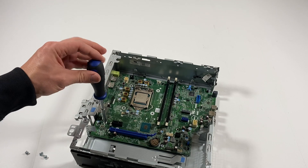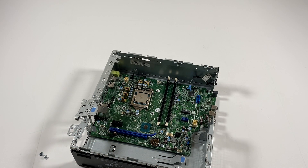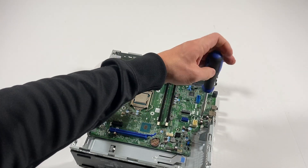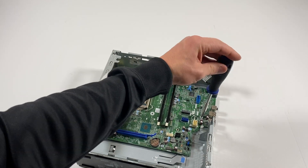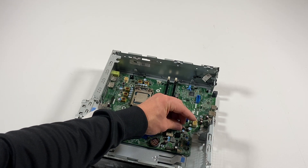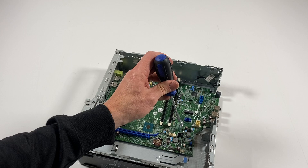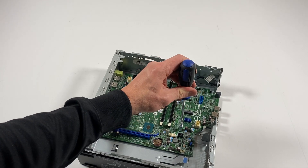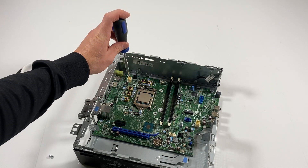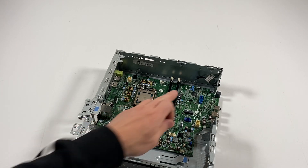Usually the teardown is a lot easier but reassembly is a lot harder, so don't forget guys. There's going to be one screw installed in here, one in a quarter here, and one on the right side.